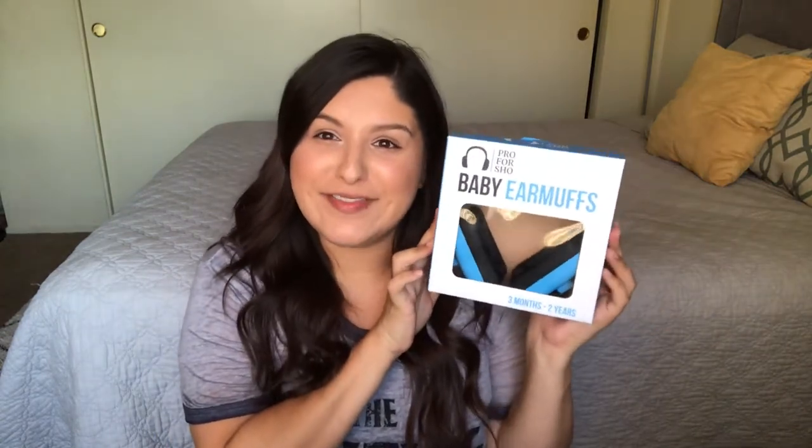Hello everybody and welcome back to my channel. My name is Janet and today's video is all about these baby earmuffs. The company Pro4Show reached out to me and sent a free pair of their new baby earmuffs. Although the company did send these for free, I am not sponsored by them. This video is not sponsored and I am not getting paid for saying any of this. I just want to share this with you.